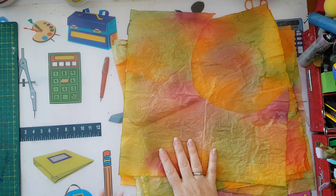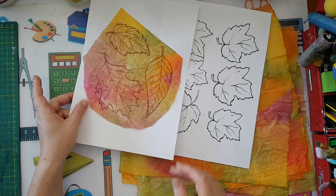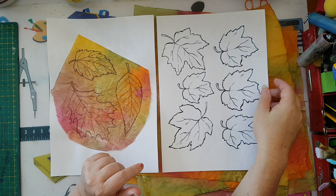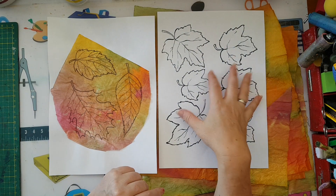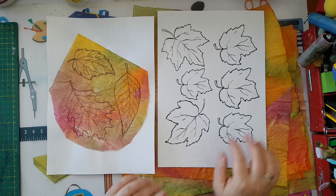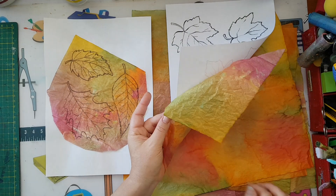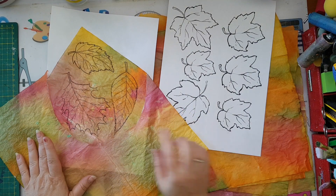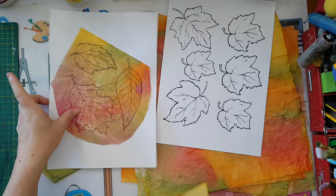Now you need to pick some leaf patterns from the internet — there are lots of websites with free images you can print. It's easy to search for 'free printable fall leaves.' You can also search for coloring pages; most children's coloring page websites will have something like that. Just pick the leaves you want to use. I've printed these and glued them to my leaves with regular white glue.